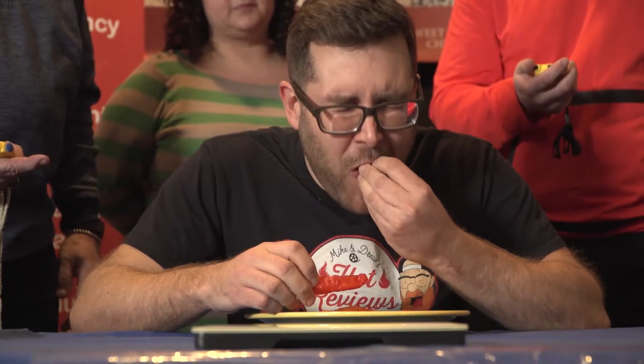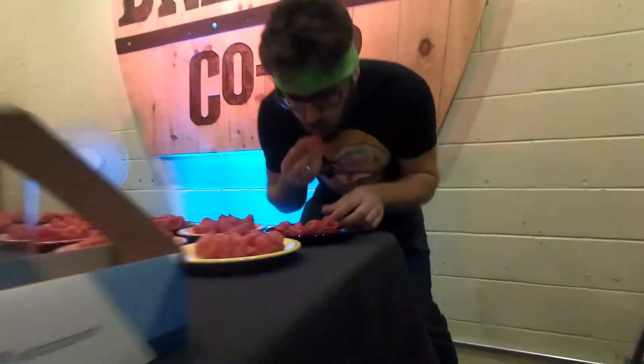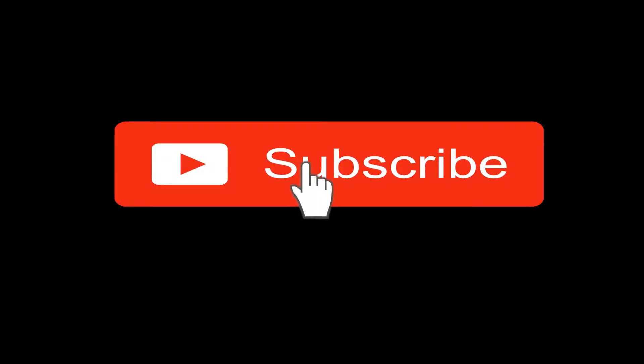Hey, I'm Mike Jack, and I'm Jamie, and this is Hot Reviews! You guys just witnessed a world record happen. It smells like reaper. Come on! There'll be six peppers in. Hot! This is your new revenue. Please subscribe!